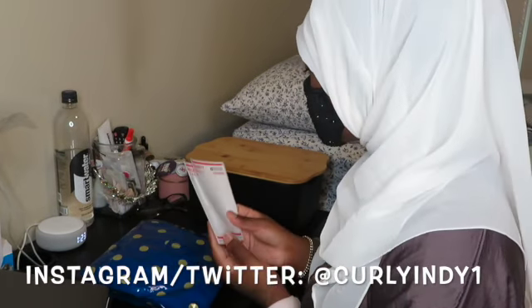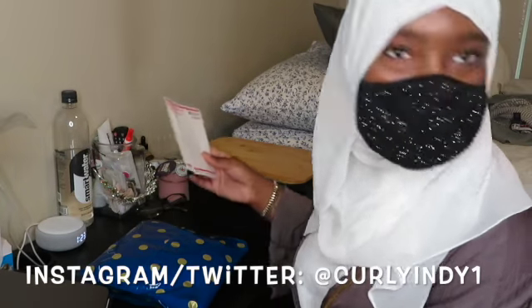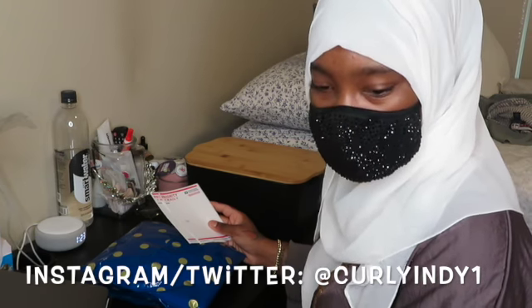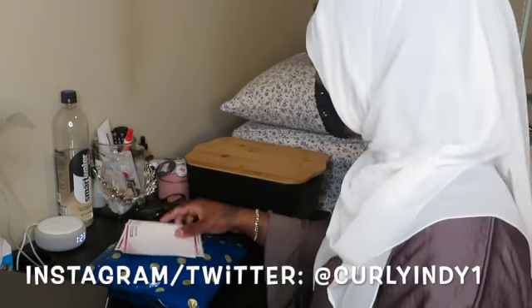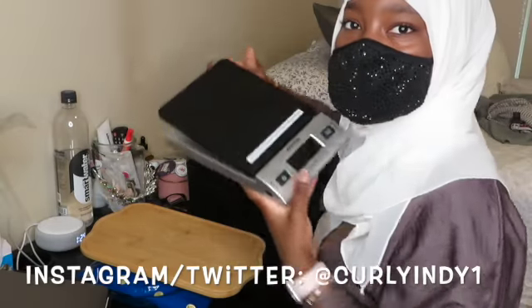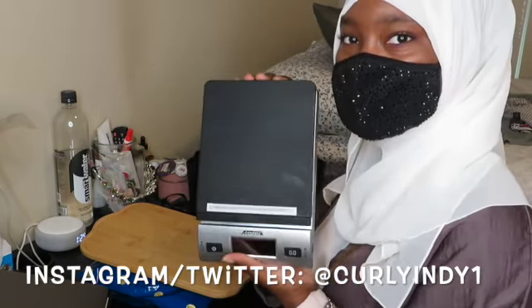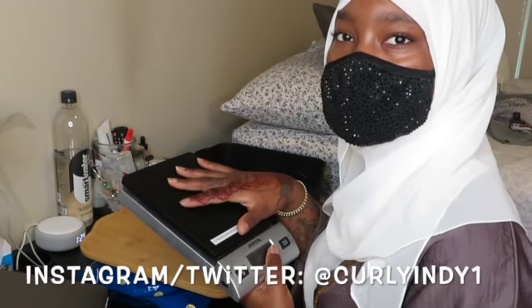Then I bring it to the post office. Sometimes I use PayPal to print out their shipping labels depending on where they're at. If they're outside of the United States I use PayPal, and then I use my handy scale because I want to make sure I weigh the package before going to the post office to make sure everything is accurate. That only comes in handy if it's out of the United States — luckily it's not, so I won't have to do more work.